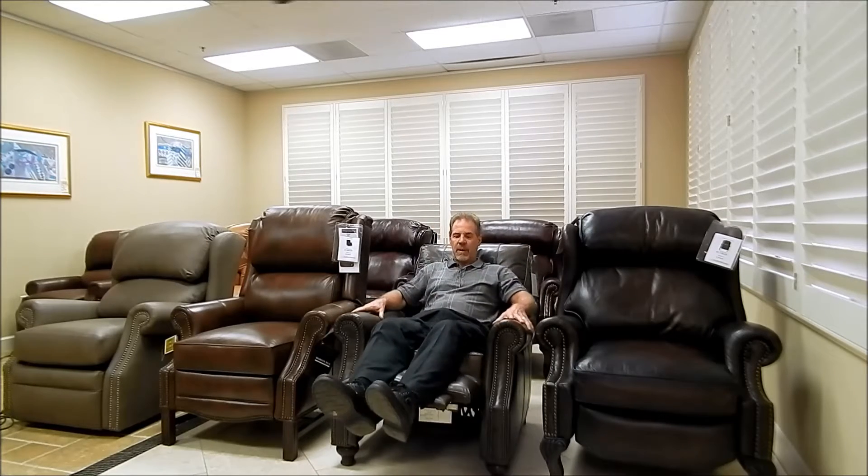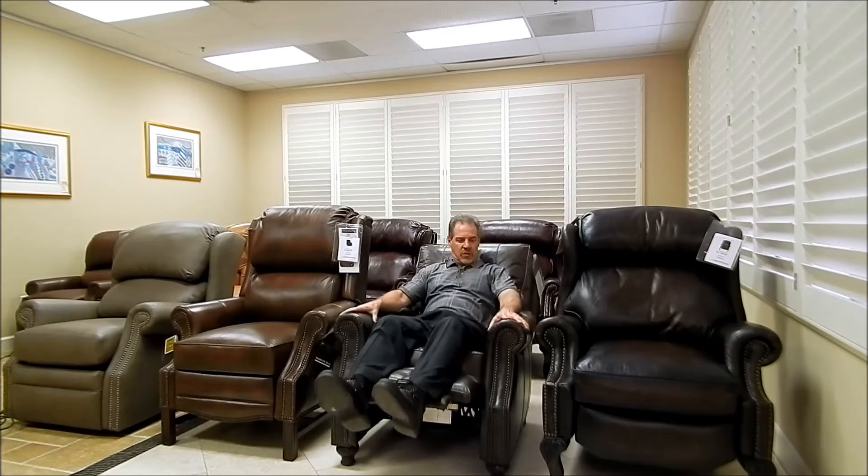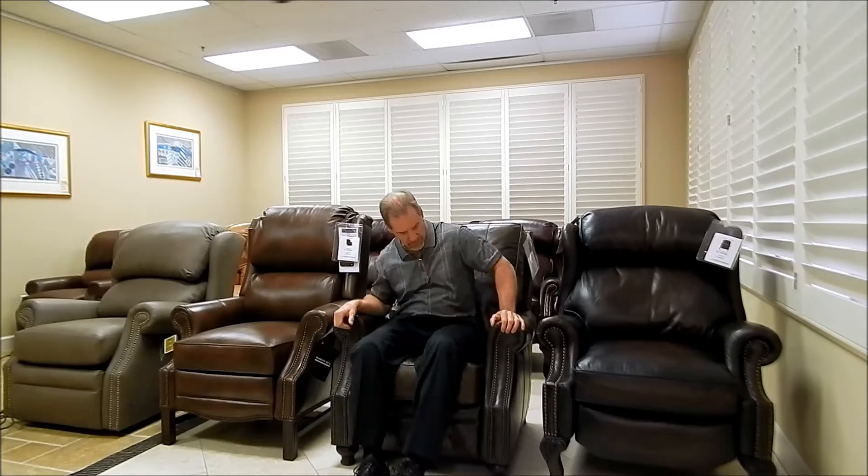You can put your head back on this thing. It comes in these two antique leathers — there's this brown and then they make like a coal black color. It's just a pushback recliner and it's extremely comfortable. Usually in stock in these two colors so you can get it relatively quick. Again, the Hooker RC150.